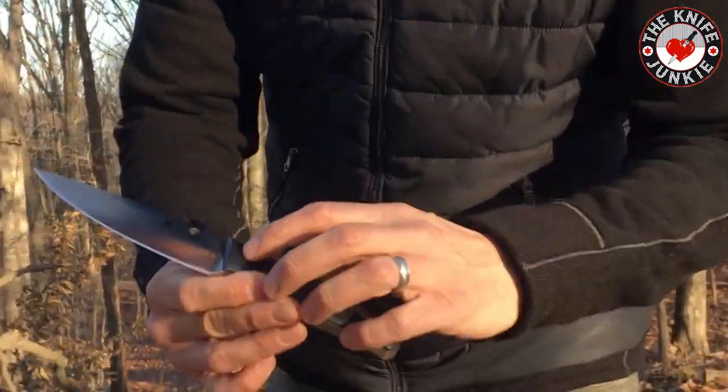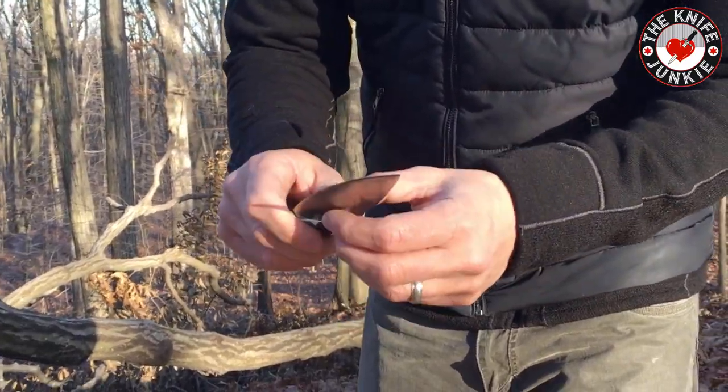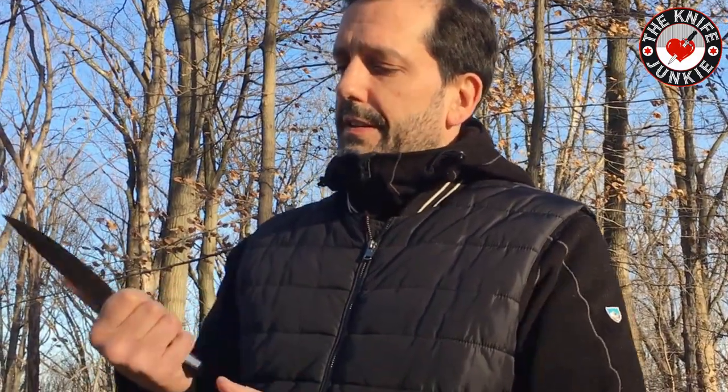A unique thing about this knife is that it's cast — cast 440c steel. That means the steel is melted and poured molten into a mold, and they get this very stout steel out of it. There's a whole video you can find with Michael Janich in 2014 at the SHOT Show product booth talking about the process of making this knife. Very interesting.